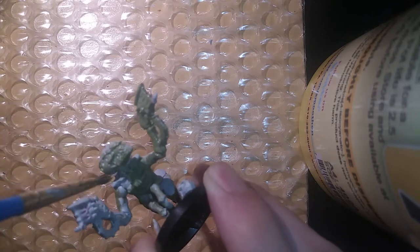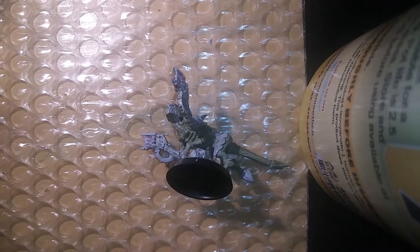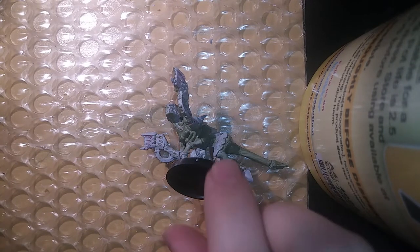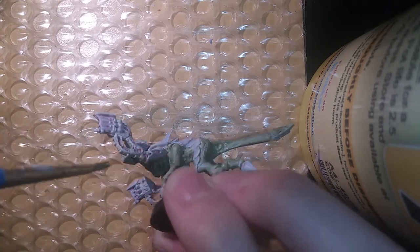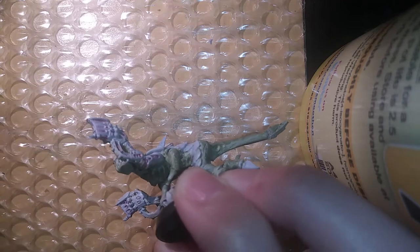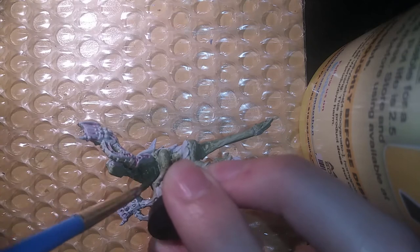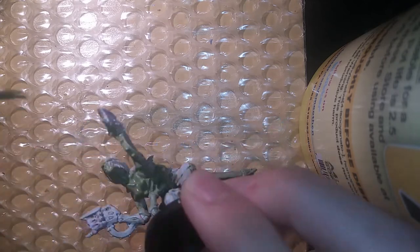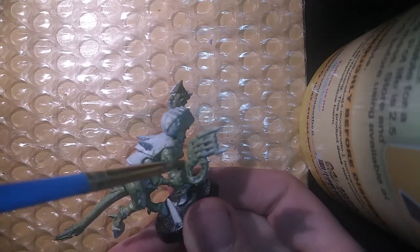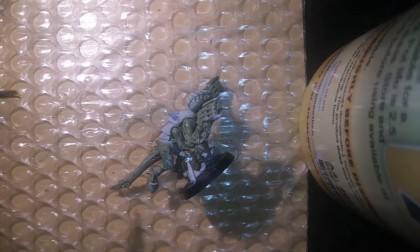So we're just going to spread it all over our miniature. With all that applied, we'll let it dry for about a minute or two and get back to the rest of the process on the exoskeleton.